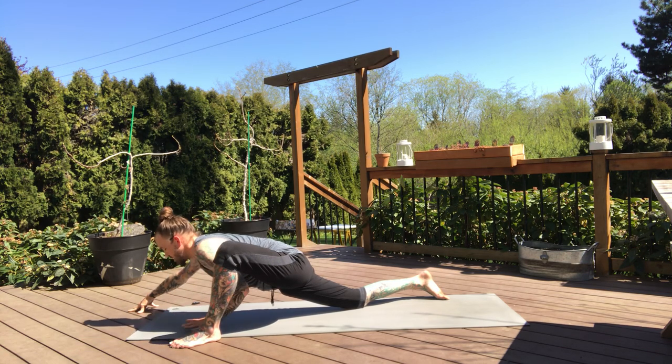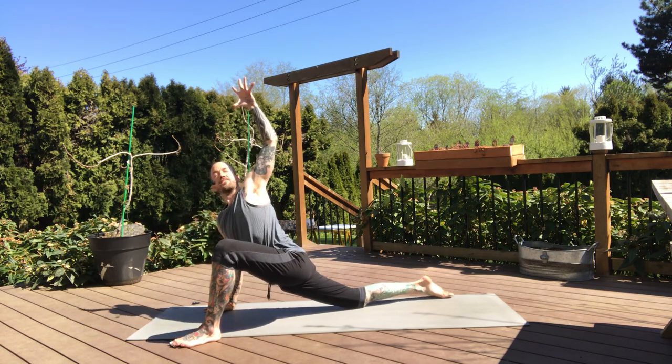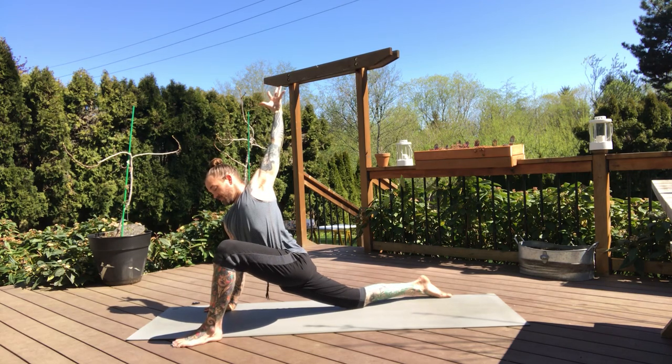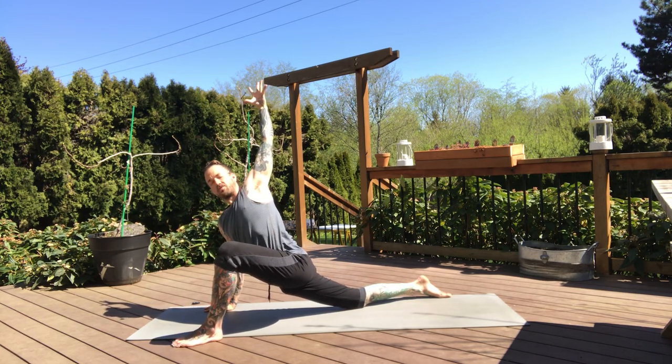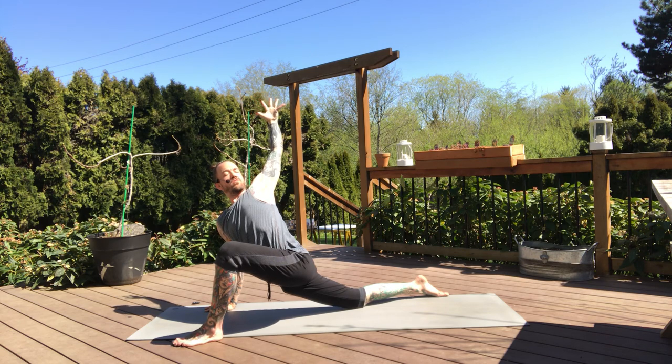One hand at a time, just like we came in, walk our hands back. Right hand plants, gentle twist, left arm reaches high. Feel that openness in the initial expansion of the chest, then press firmly through that right hand, let your left arm reach up, open the chest toward the ceiling. And as you're opening up the chest, squeeze your left shoulder blade in toward your spine to see if you can help that openness in the chest a bit. Gaze up or down.